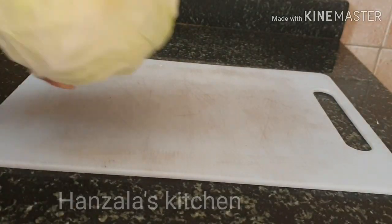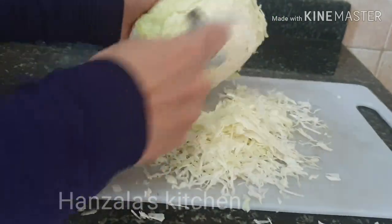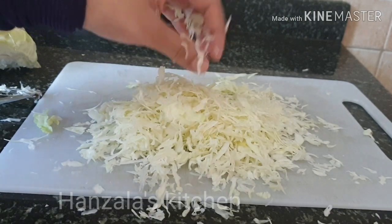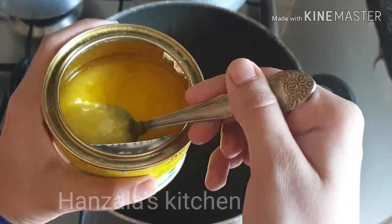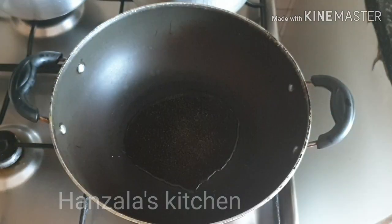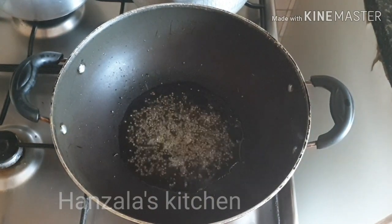You want to use cabbage. This is a peeler and you can grate it with a thin knife. Now I'm going to cook it with a small pan. I'm going to cook it with 2 tablespoons of oil.